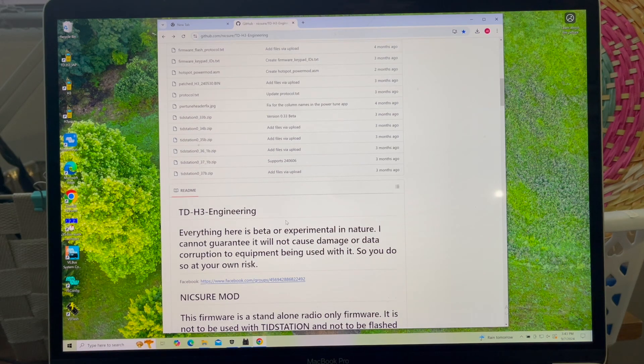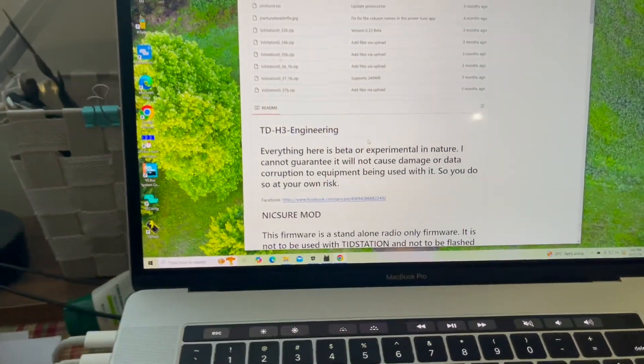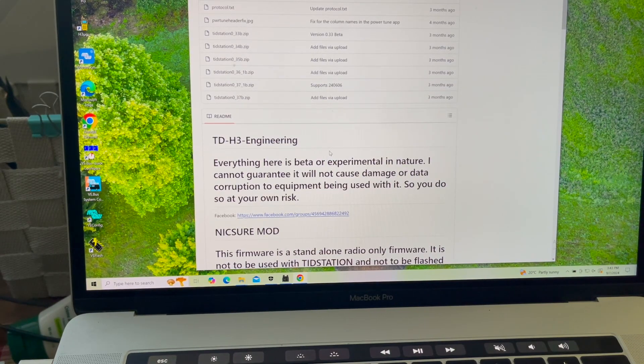Okay, I'm going to show you another program. It's called TID Station — let me zoom in on that. It's on the same site and it's called TIT Station. I'll show you what it does.